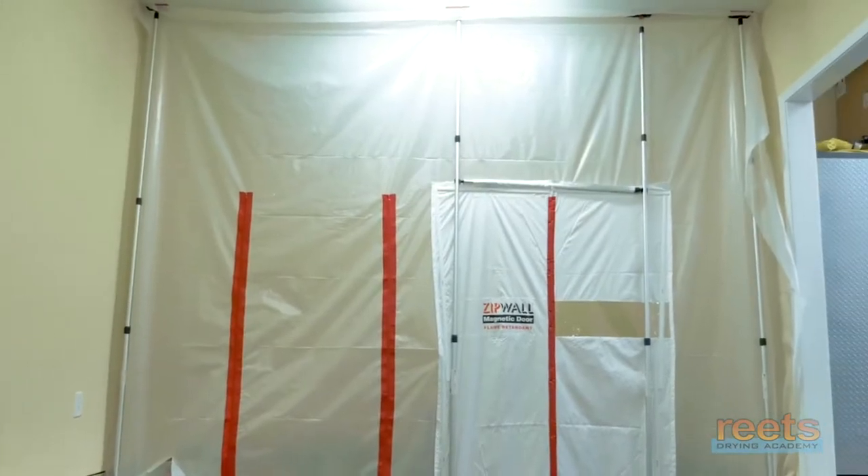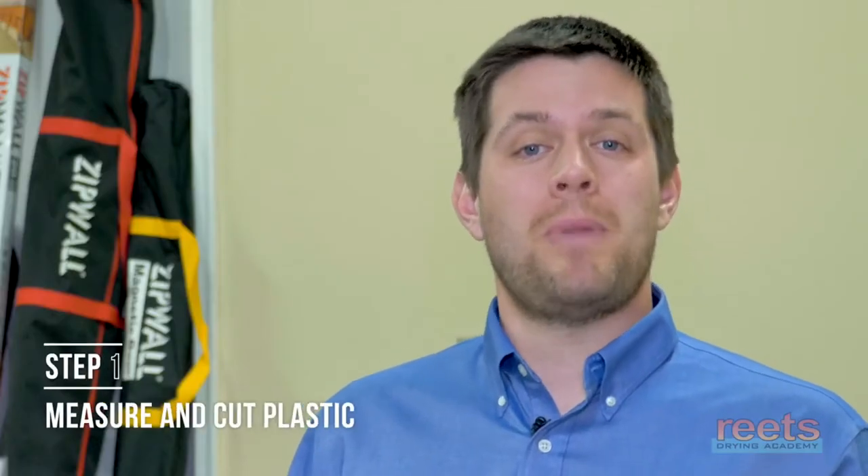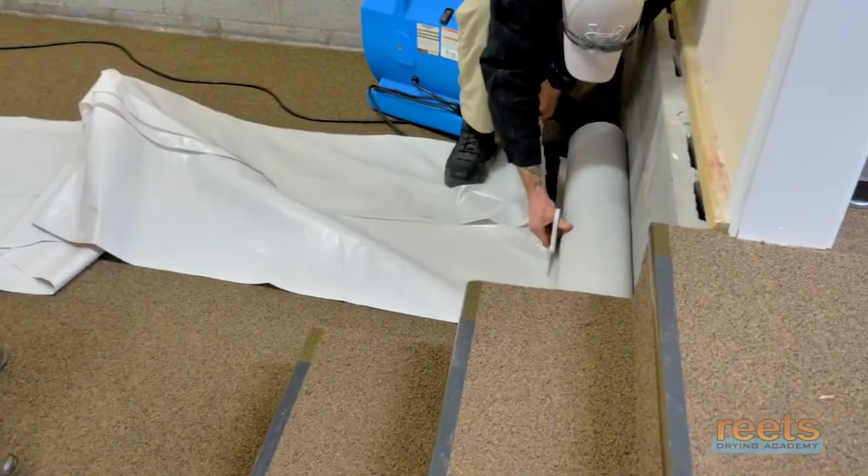Hi, I'm Dan from ZipWall, here to talk to you about building containment. Step one: measure and cut your plastic. Make sure to leave six inches on each side.